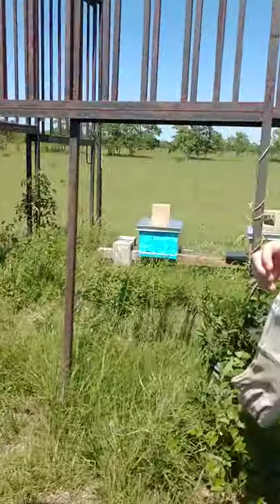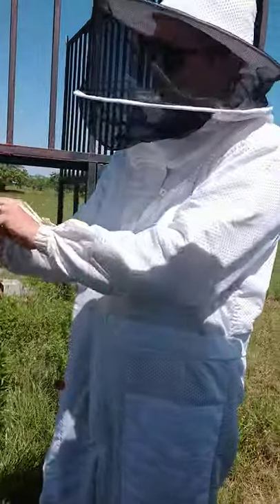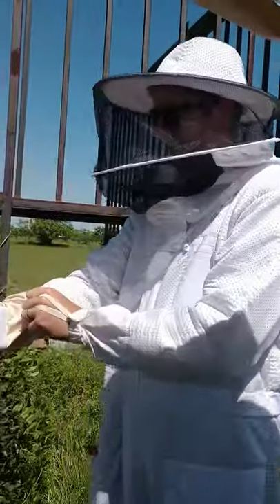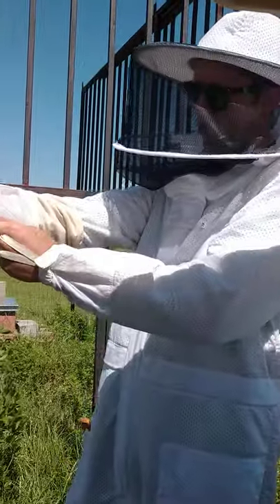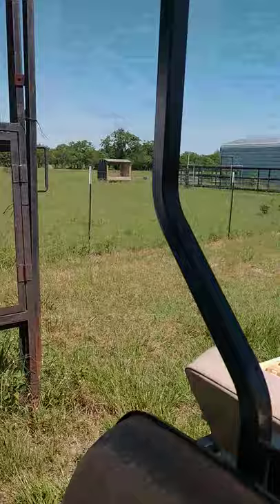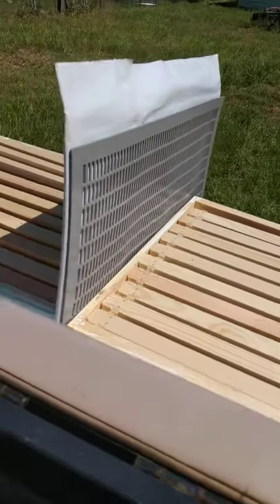We are back out here at the bees, and we officially have at least 80% or more of one of the hives full of honey. So it is time for us to go ahead and add the queen excluder and another box.